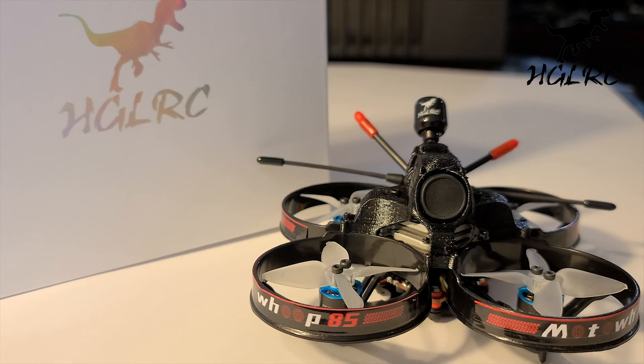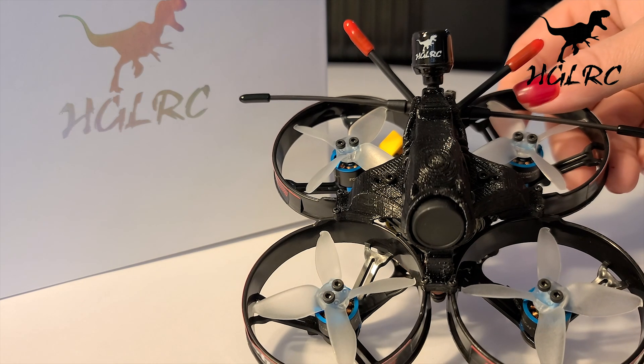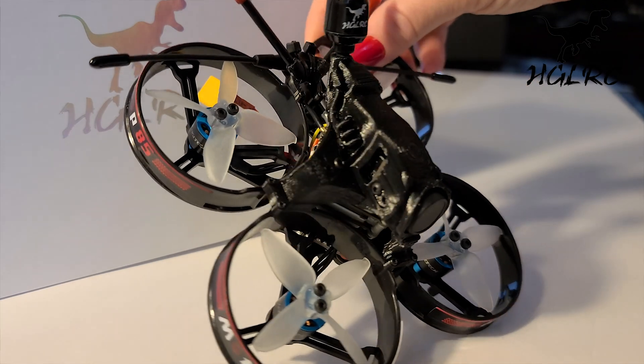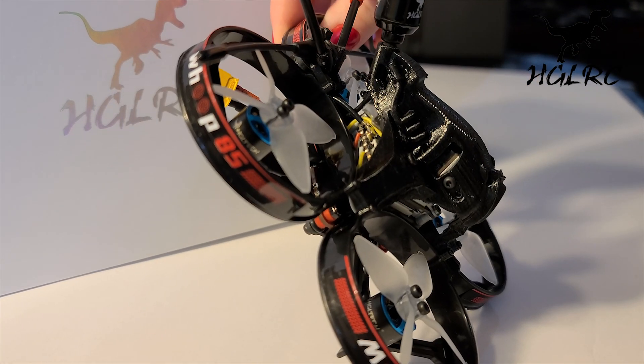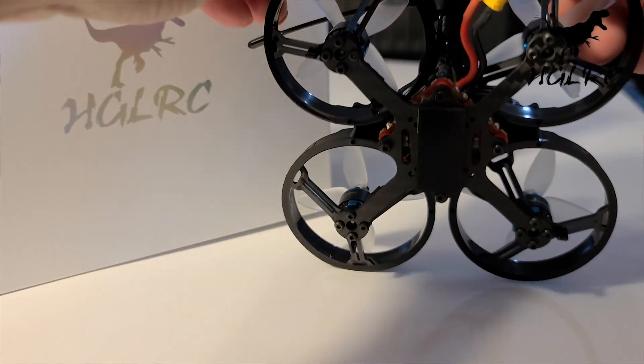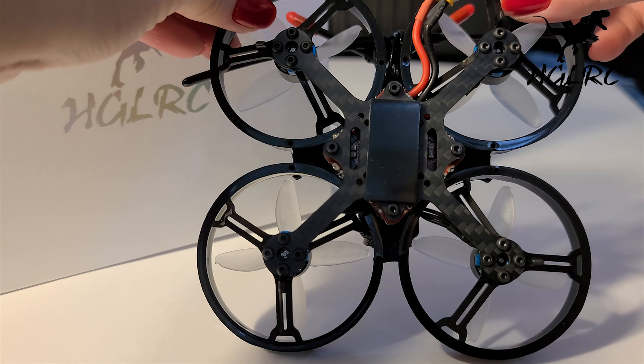It's called the MotoWoop because of its motorcycle look. The black 3D printed canopy is high quality — I've hit a few things, went into the cement, and there was no damage. Same with the ducts. It's pretty heavy at 113 grams with props and the Crossfire receiver, but no battery.